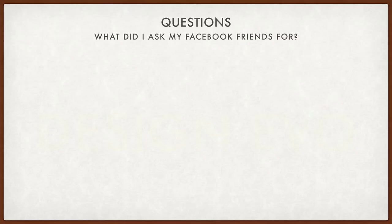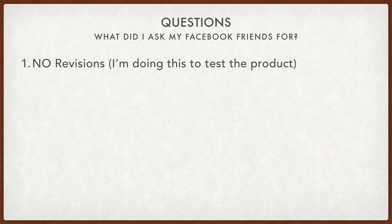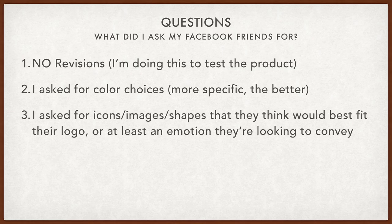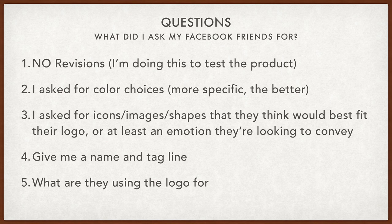I asked my Facebook friends a couple of questions when doing this. If you've never designed a logo before, these are just some standard questions. First, I told them no revisions — I'm doing this to test the product. Second, I asked for color choices; the more specific the better. I sent people to a color picking app called Coolers.co. Third, I asked for icons, images, or shapes — or maybe an emotion they're trying to convey. Then I asked for a name and tagline, and finally, what they're using the logo for.